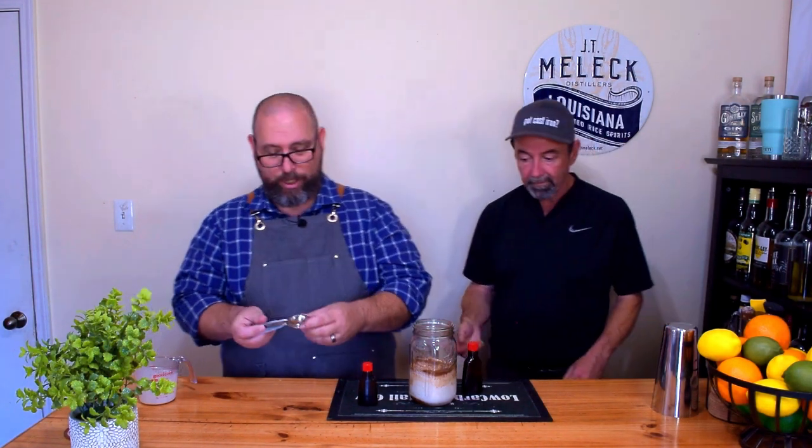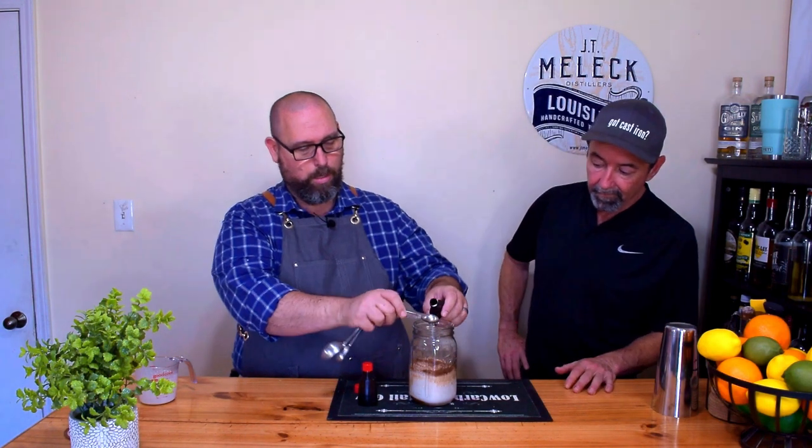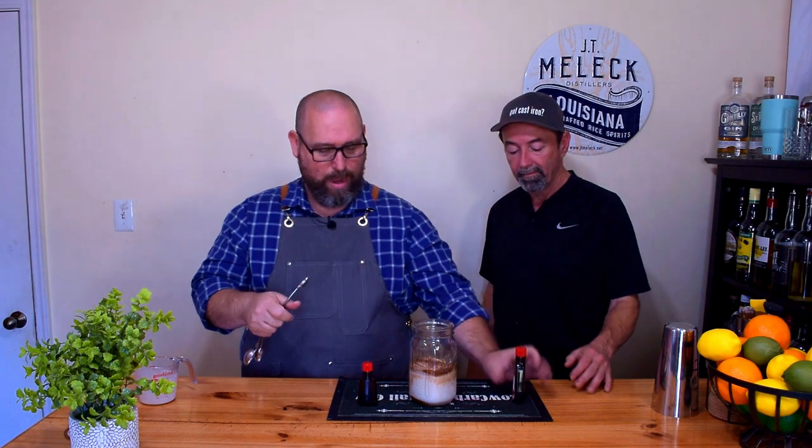Next we're going to add a half teaspoon of almond extract and a half teaspoon of vanilla extract. I didn't realize at first that there was cocoa, vanilla, and almond in this, but every recipe I've seen includes all three — cocoa, vanilla, and almond. So we're rolling with that.